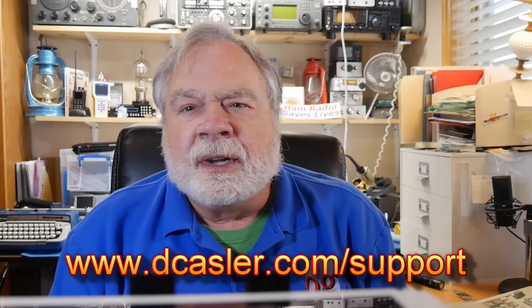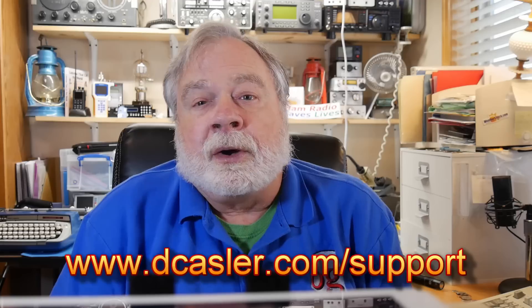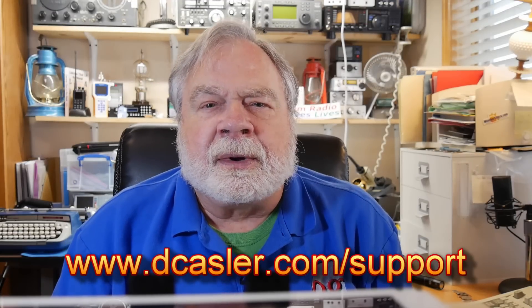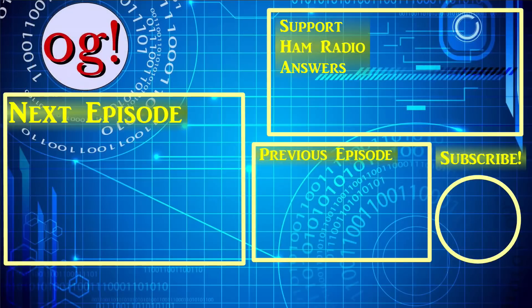If you'd like to help support this channel financially, you may do so by going to dkastler.com/support and picking a way you find most helpful. Please also subscribe, click the bell, and click like. Don't forget to comment. Until we next meet — see you next time, bye!